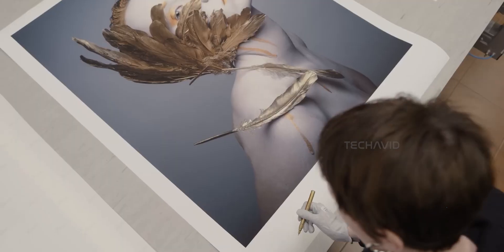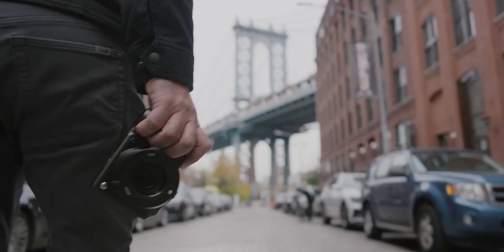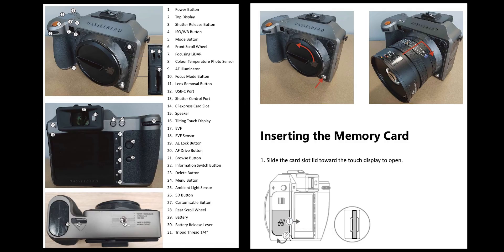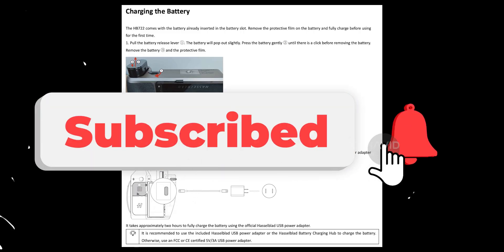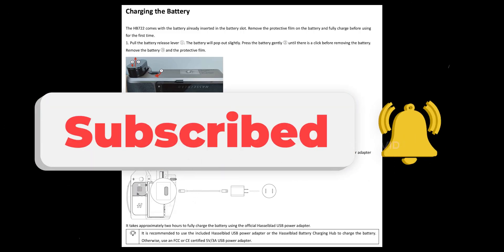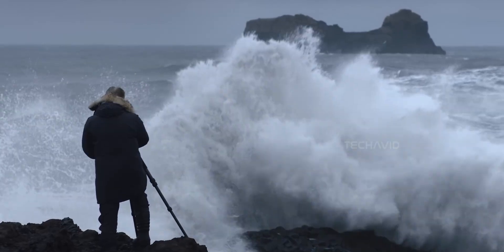Honestly, this whole DJI-Hasselblad crossover feels like a glimpse into the future. If drone tech can make high-end cameras faster and smarter, what's next? Either way, this feels more like DJI finally integrating its tech deeper into Hasselblad's DNA. With that said, we're at the end of this video — thanks for watching. Peace.